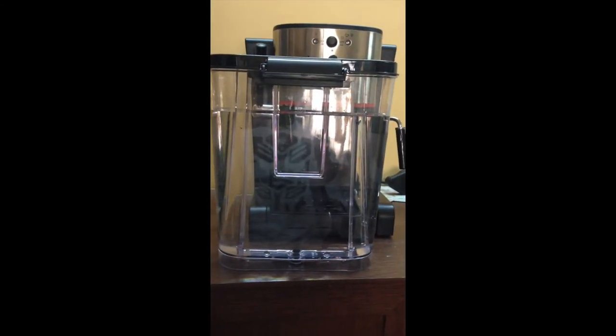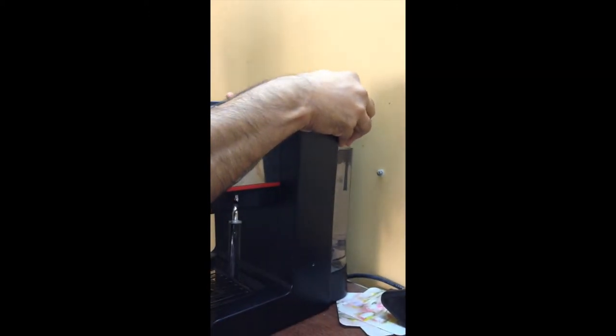First, fill water in the water container up to the maximum mark at the back of your espresso maker.